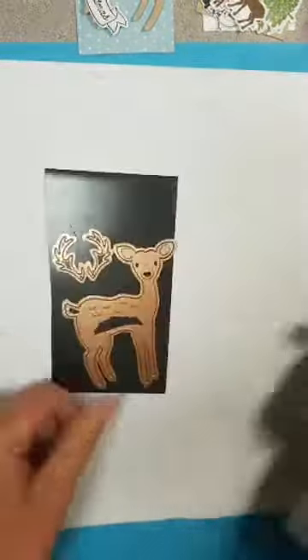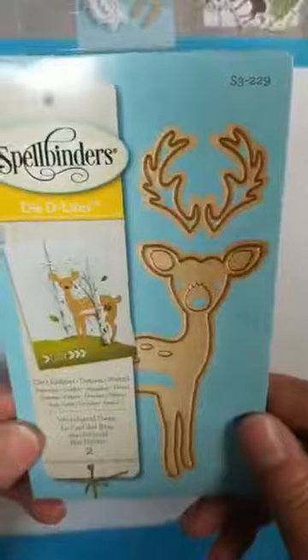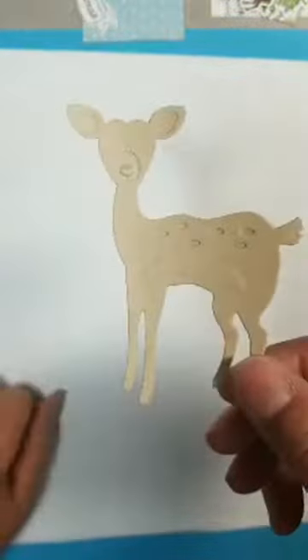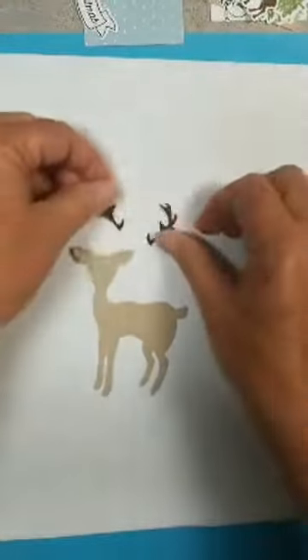A little wobble there — this is where the wobble's going to be. Unfortunately there's a little bit of a shadow. I am playing today with this coolest die from Spellbinders. It's called Woodland Deer. It's on sale right now. It's cute and I played with it a little bit. This is the first time I've used it. I die cut it and also embossed using oatmeal cookie, and then the antlers I did in hazelnut bland.